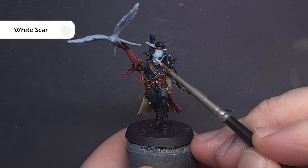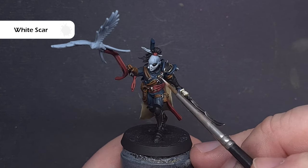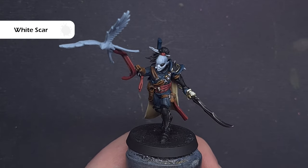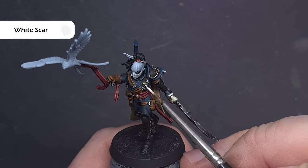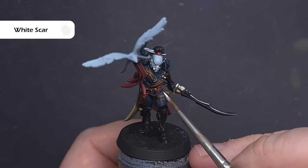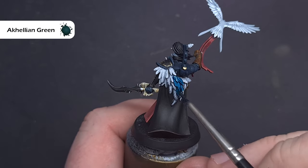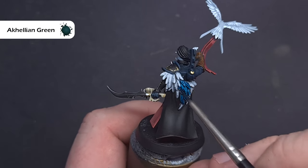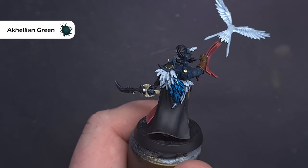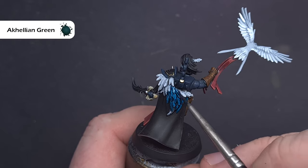To highlight all the white we're going to use White Scar. Make sure you've got a really good tip on your brush so the edge highlight isn't too thick. While we've got the White Scar out, we'll also base all of the soul gems — you may need more than one coat, just take your time and get a nice smooth finish. Now I'm going to finish all the feathers using Kellyann Green Contrast Paint. Over that white base it's going to be really nice and effective — just take your time not to go over anything we've already finished.